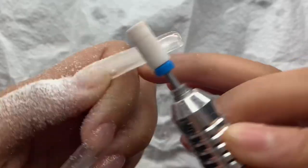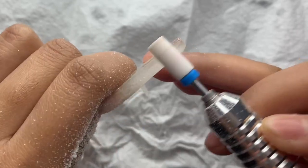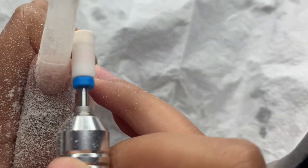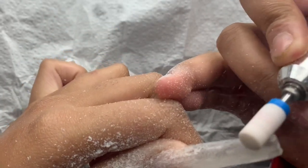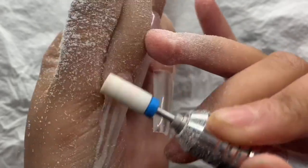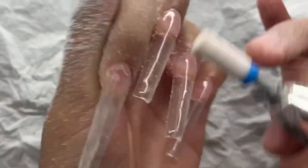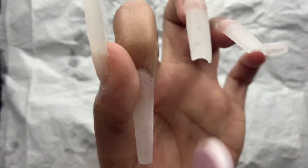I'm then going in with the same drill bit and e-file, basically filing my nails. For my filing routine I just move over the surface, do a bit of reshaping with the e-file, then enhance my shape with a hand file. It's pretty easy especially when you try to get your poly gel application as smooth as possible, which is another reason why I like to use the base coat.